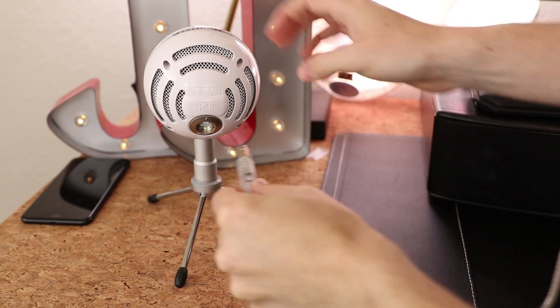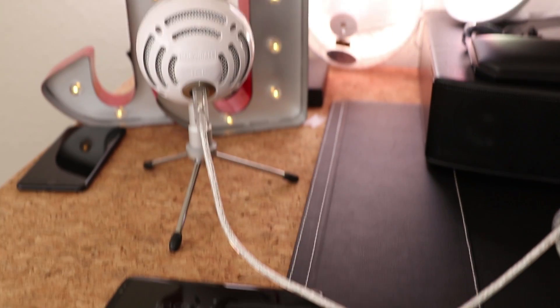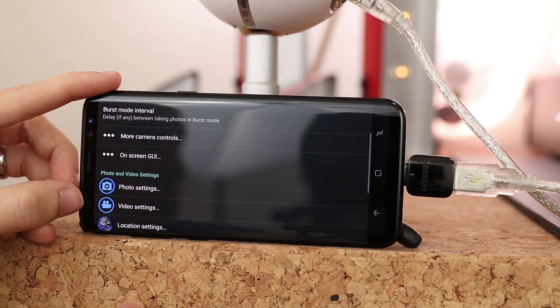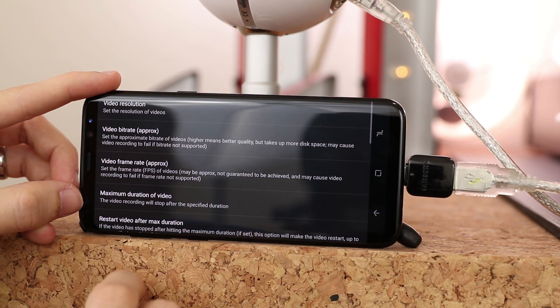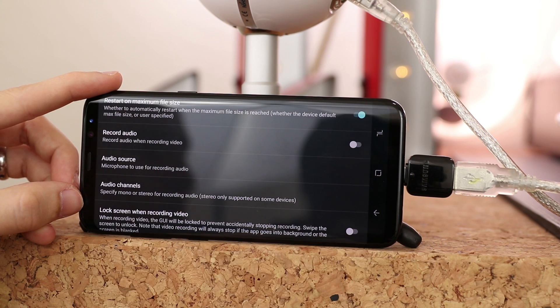We're on to bigger and better things. I've got all kinds of cool things for you. So next up, this is probably for you YouTubers or content creators. If you have a USB microphone like the Blue Snowball, you can actually plug it into the OTG cable and then plug it into your Galaxy S8, and then you can record video using this as the microphone. I don't think the stock camera app actually allows you to do that, so download something called Open Camera, go into the settings, change the video settings, then go down to audio source and change it to external mic.